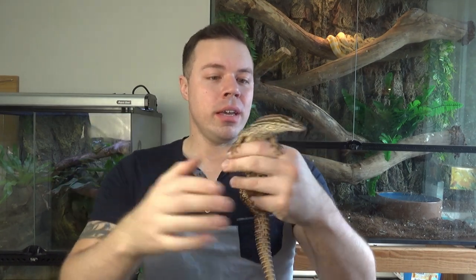In today's video we're going to talk about the ridgetail monitor and their care. The ridgetail monitor, known as Varanus acanthurus, is an arid species of Australian monitor. They're also a dwarf monitor — they don't get much bigger than about 45 centimeters or so.